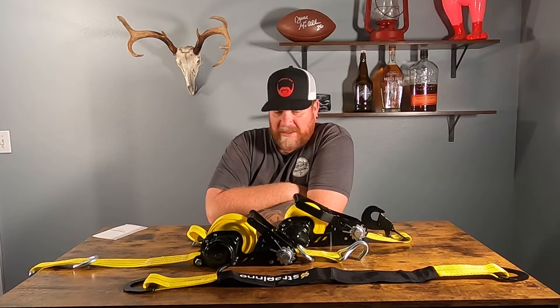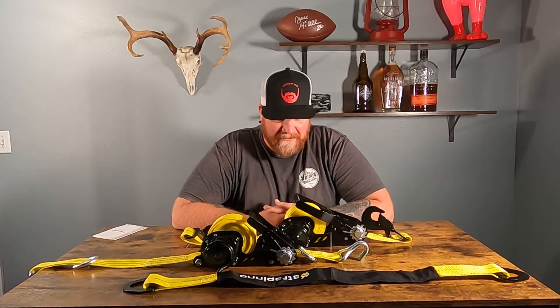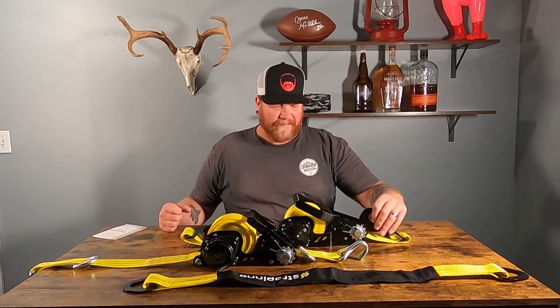Strapino says 'best ratchet strap ever.' I'll tell you, they are seriously heavy duty and they look and feel really great. You're not going to be able to tie down really small things because the mechanism takes up quite a bit of room. But it's going to be really nice to strap things down in the back of your truck or on your trailer without worrying about loose ends. The loose ends are always flying around, and this is going to make the job a lot quicker. When you attach your hook and pull the strap across, it keeps tension so the hook doesn't fall out — it's going to pull itself taut. We're going to make a run to Harbor Freight today to pick up a toolbox and strap it down with the inch-and-a-half strap.